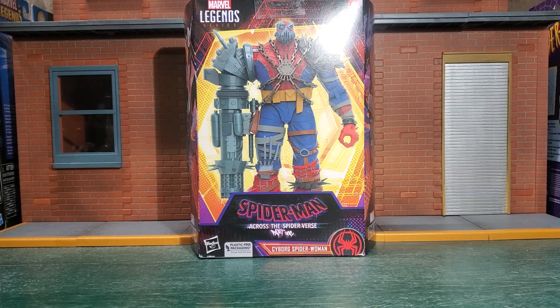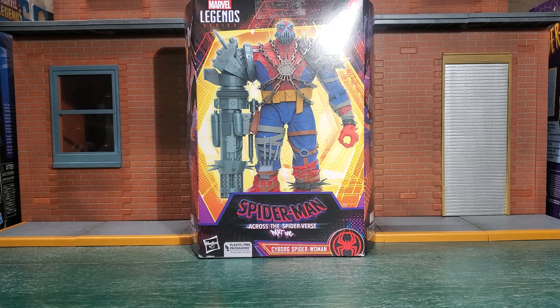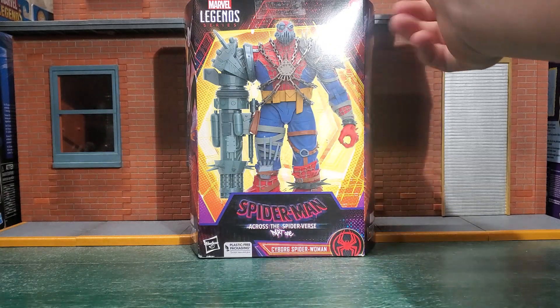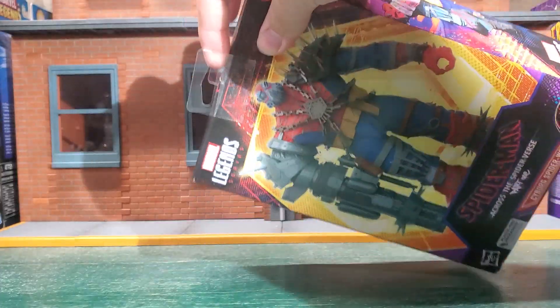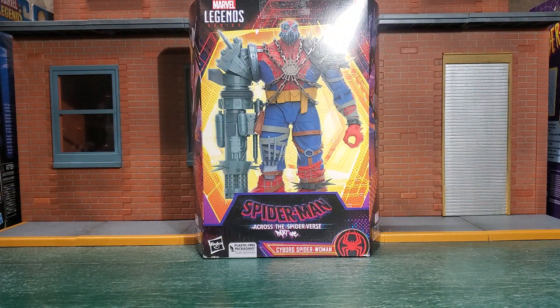Hey guys, welcome back to the channel. Today we are taking a look at the Marvel Legends Cyborg Spider-Woman from Across the Spider-Verse. Plastic-free packaging, no window — you can't see the figure inside, which I'm disappointed about. They're getting rid of it now, and I did find this in store at about 70 bucks.